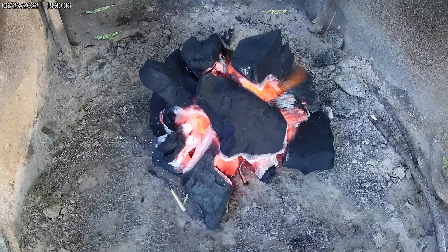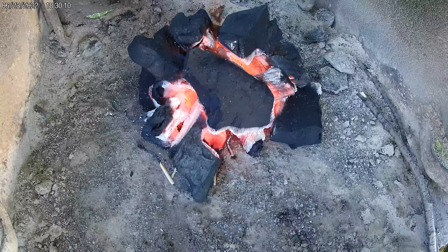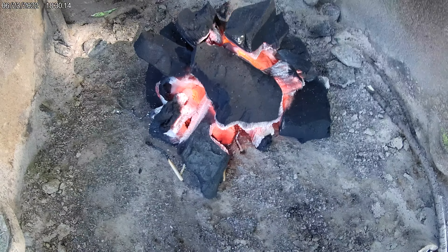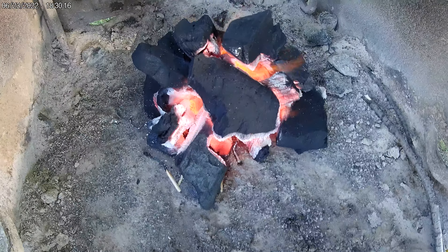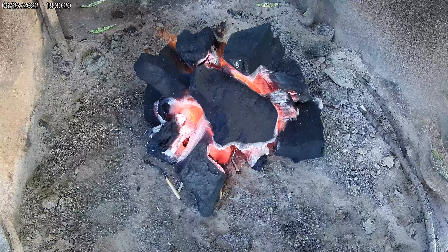Here we are at 15 minutes. If there were more coals, you could spread them out, toss the outside ones into the middle, and start cooking. But I have a feeling I'm going to wait another five minutes — I'm not in a hurry.